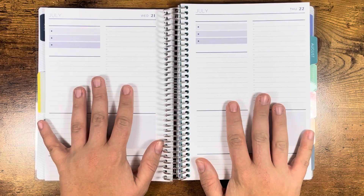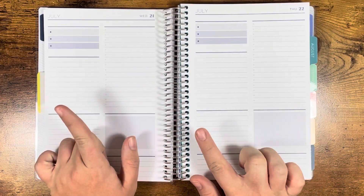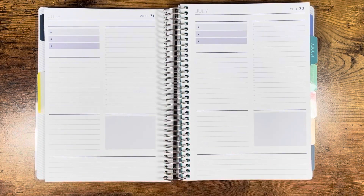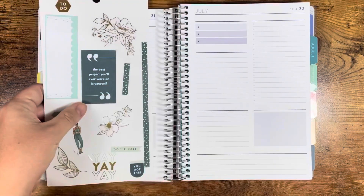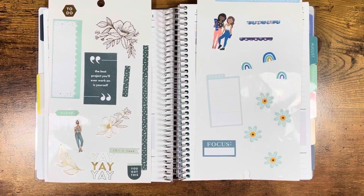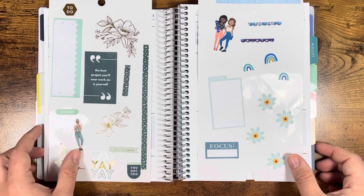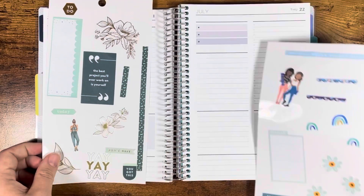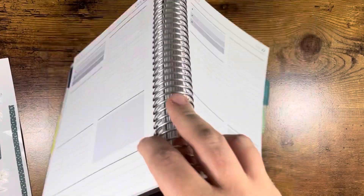I pulled the stickers off camera like I did in the previous video, just because I've gone through like every single sticker book and it's just a lot of footage to go through. So these are the stickers for green and then these are the stickers for blue. Hopefully I pulled enough stickers to make this work and I am super duper excited about these. So let's start with Wednesday. Why not?